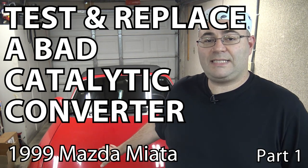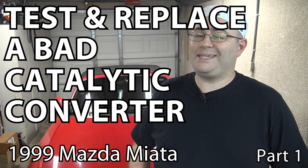Hey guys, I'm the 50s kid. This is a 1999 Mazda Miata behind me and it's got a bad catalytic converter — a bad pre-catalytic converter. There are two cats on this car, so the first one is actually bad. I'm going to show you how to test it and change it. Let's get started.